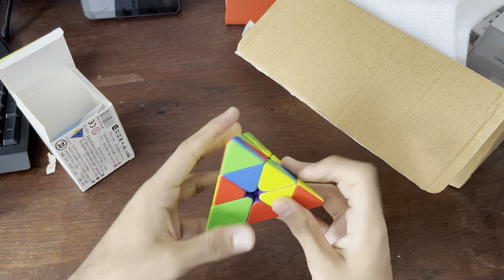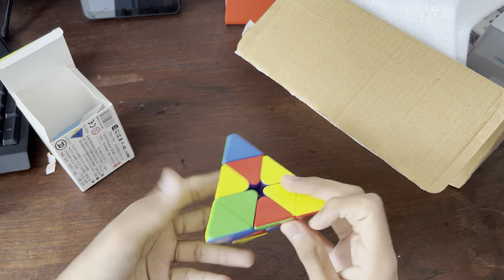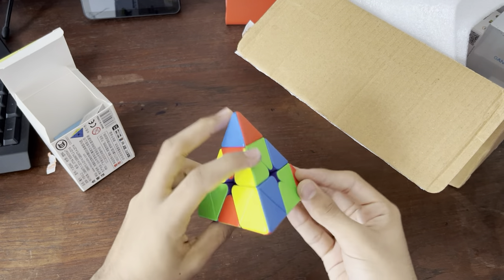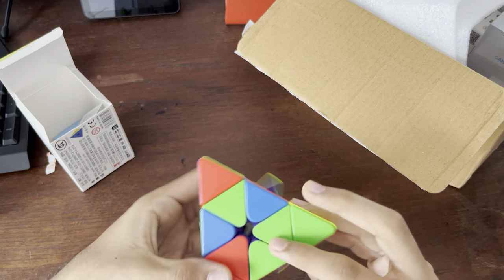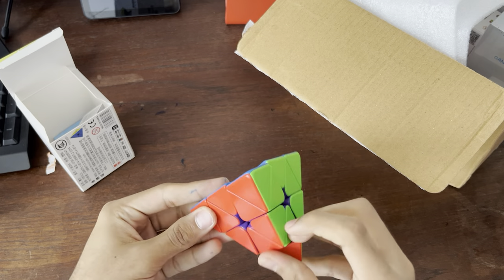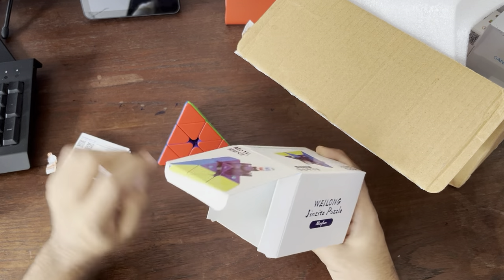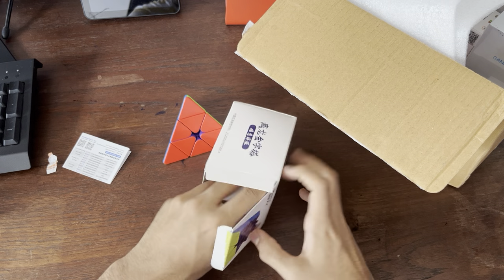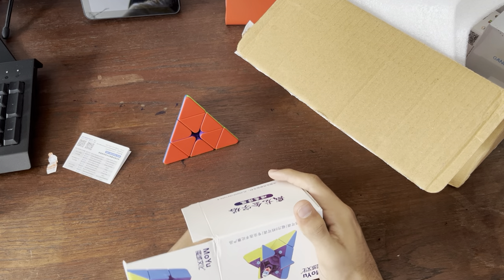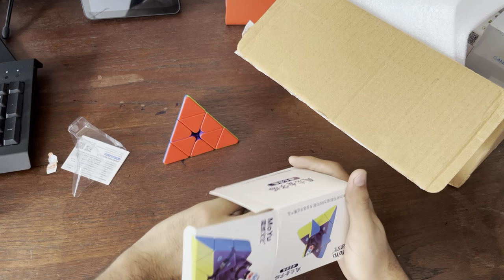Let's just do one practice solve. Please don't mind if I'm really bad at Pyraminx because I haven't done it in a long time. Make the layer — I didn't mean to make the layer, but whatever. And yeah, that's the solve. Let's take a look at what's inside the box. I'm guessing it's just a bunch of useless stuff which I'm never going to end up using because it's a Pyraminx.